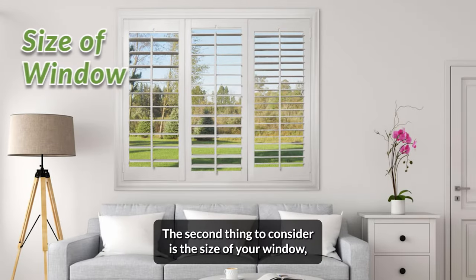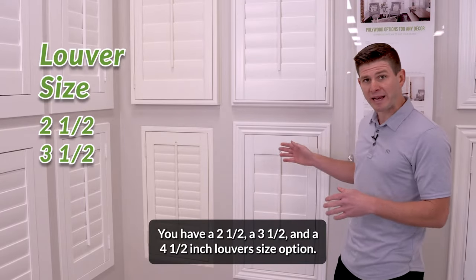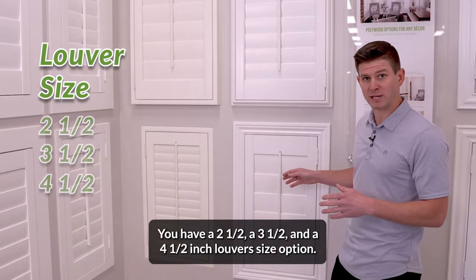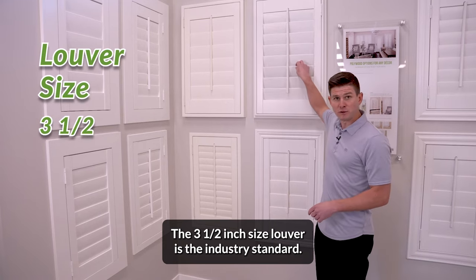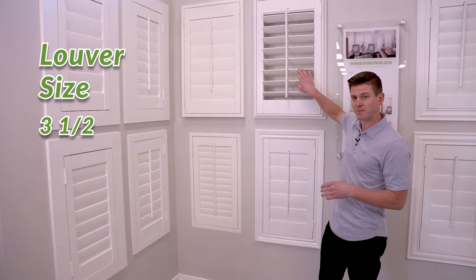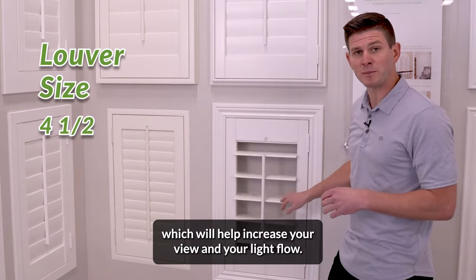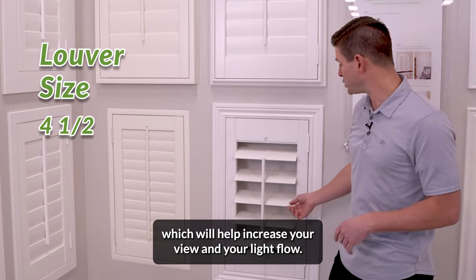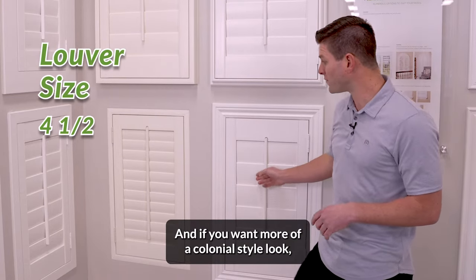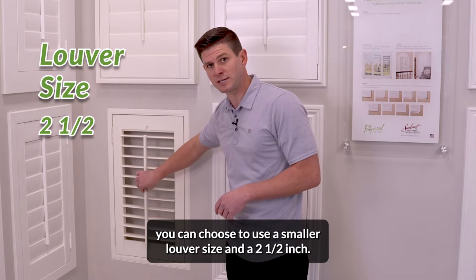The second thing to consider is the size of your window, which will help you choose your louver or slat size. You have a two and a half, a three and a half, and a four and a half inch louver size option. The three and a half inch size louver is the industry standard — it is by far the most common size. Recently, more people have been using a four and a half inch louver, which will help increase your view and your light flow. And if you want more of a colonial style look, you can choose a smaller louver size, the two and a half inch.